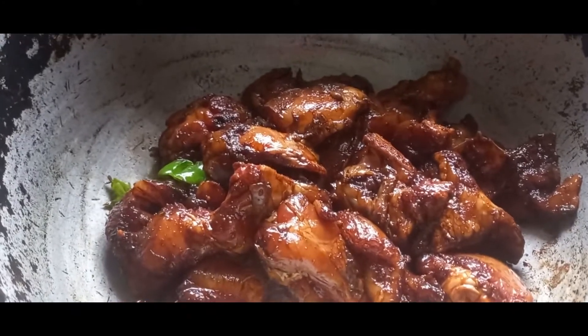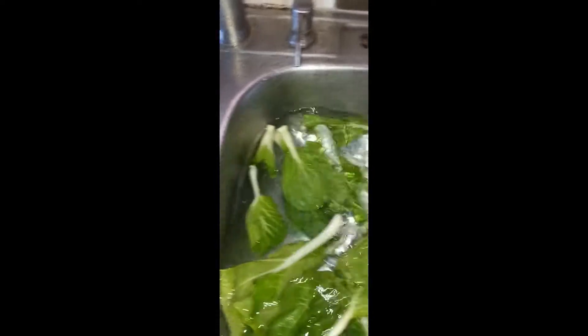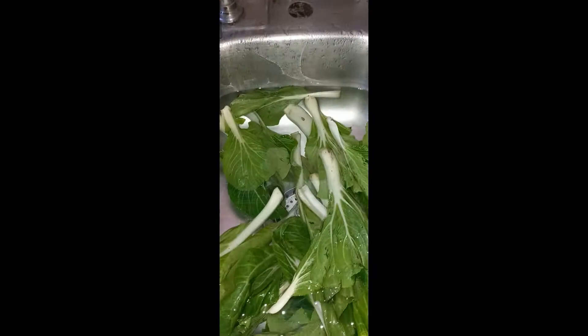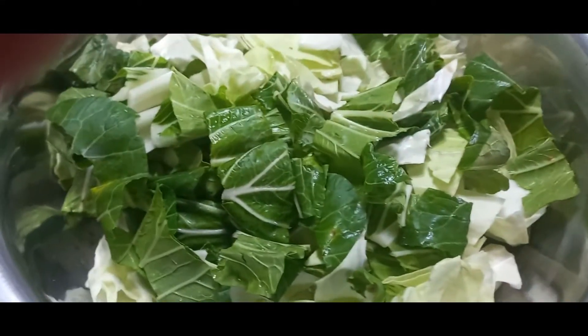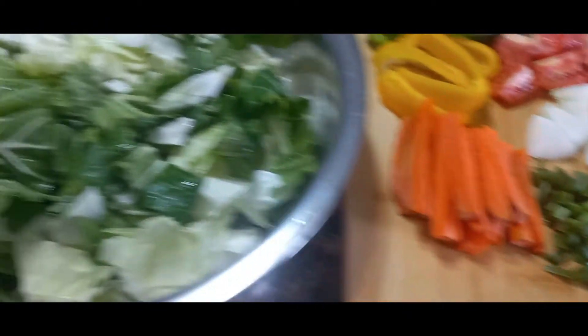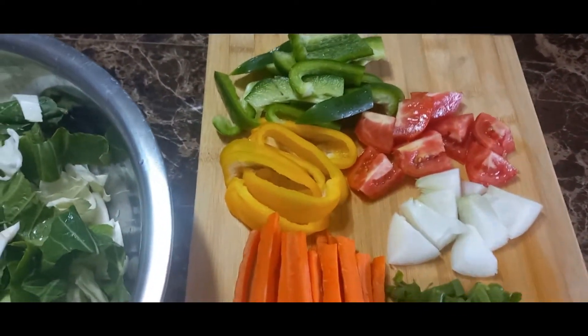I put some salt in the water. I'm going to get these cleaned up, washed properly, and then clean up my cabbage — I dice it into four and cut it up, then wash it in some salt water. The vegetables have been washed, cut up, and are now ready to go in the pot.